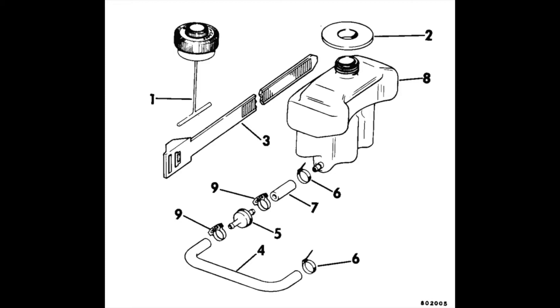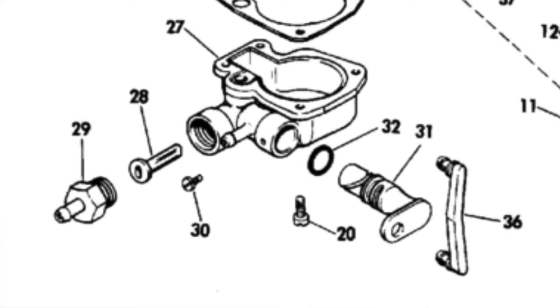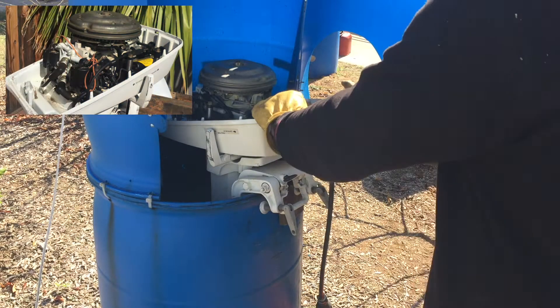The second main difference in the 4.5 horsepower carburetor is that it has a built-in fuel shut-off valve on the outer inlet side of the carburetor, activated by rotating the choke knob.